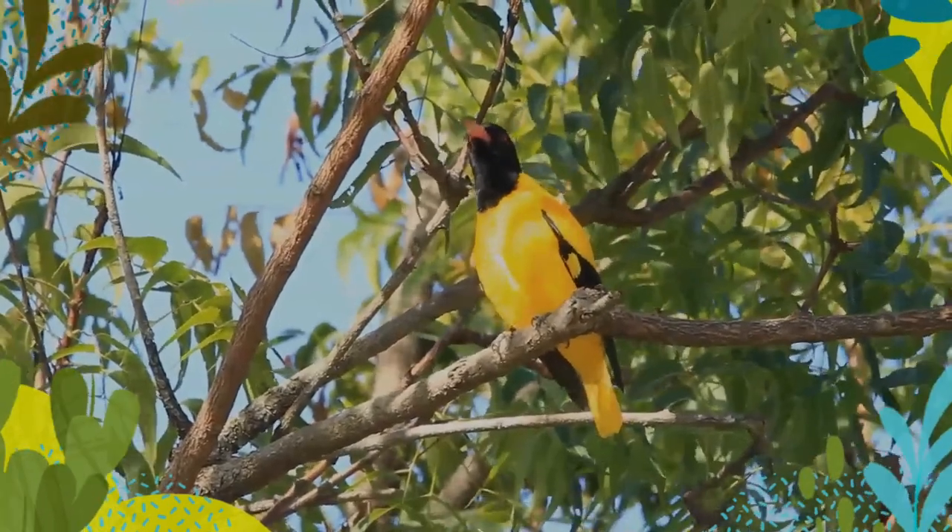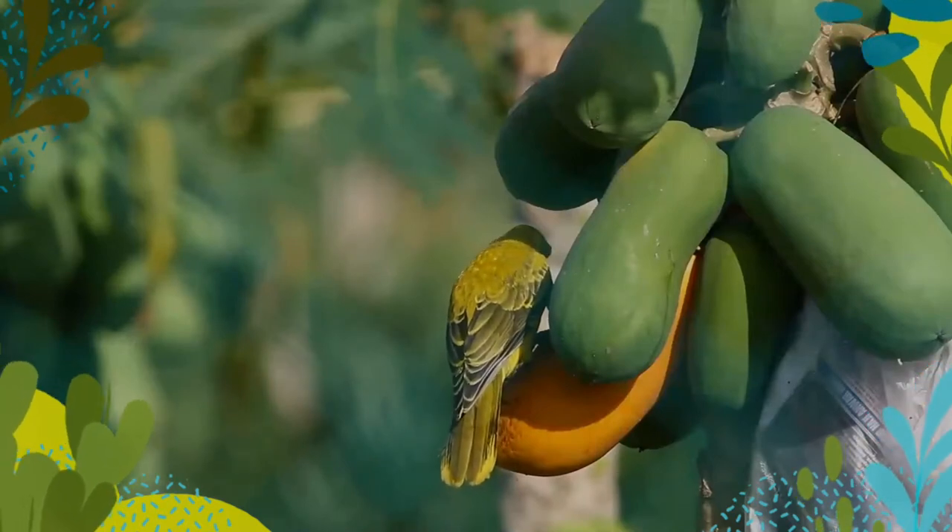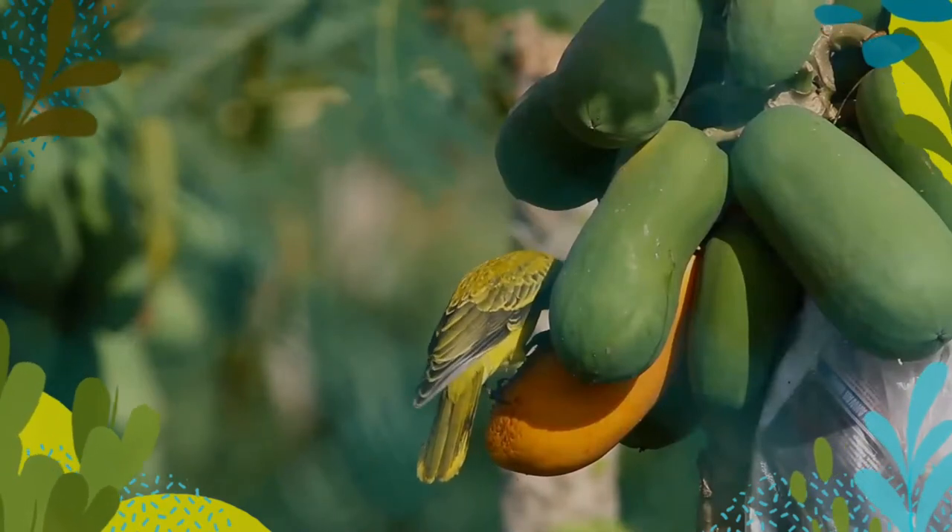Unlike the Indian golden oriole, which only has a short and narrow eyestripe, the black-naped oriole has the stripe broadening and joining at the back of the neck.